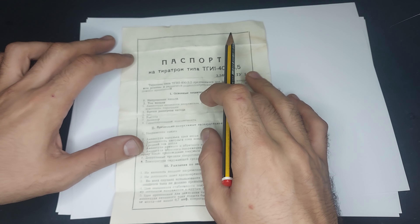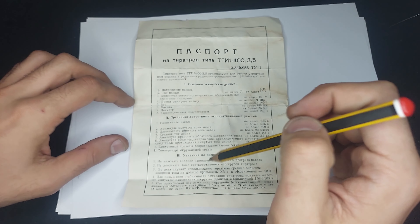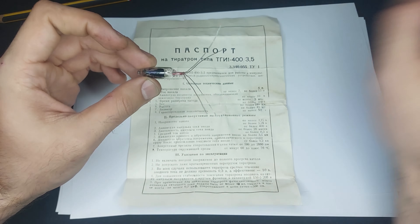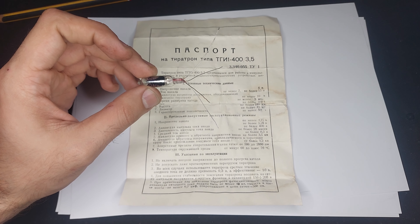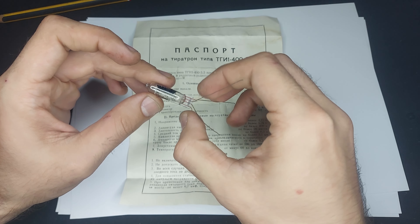I struggled with the pronunciation a while back, but it's thyratron. What are thyratrons? Well, this one's a little bitty one, and basically they are triodes with an extra particularity — they're always gas-filled.